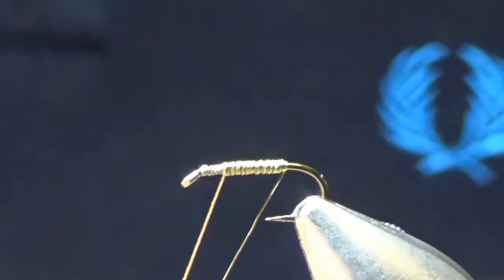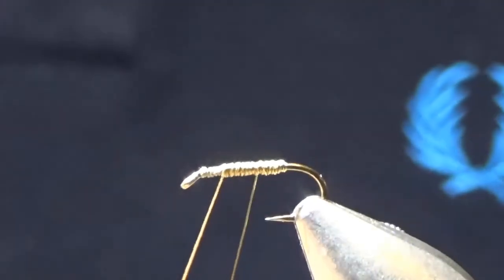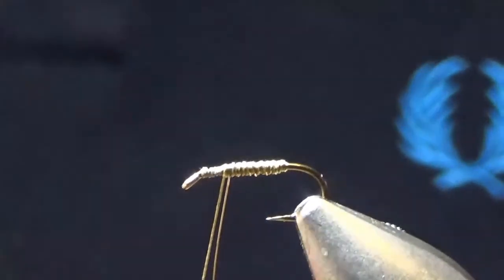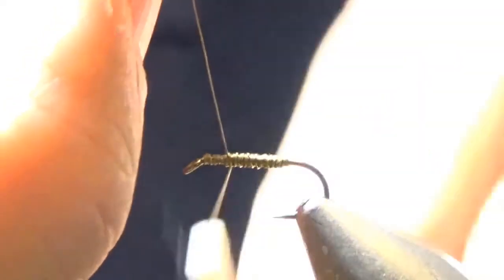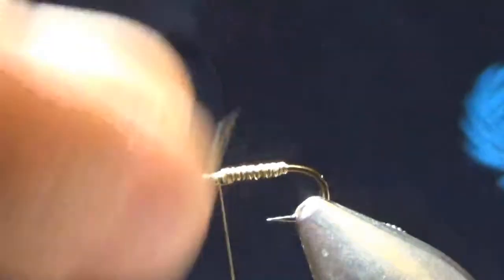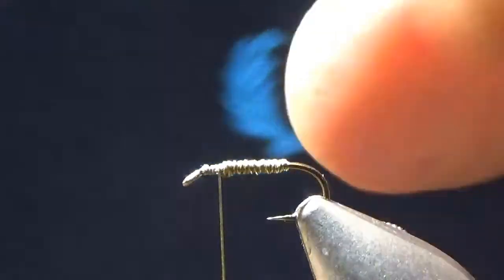I'm going to wind the rib in the opposite direction, effectively to lock down the silk. I've never done a fly on camera before. When I get to where I want to tie it off, I'll pull that up and literally drop over the silk three times to lock it down, then just wriggle that off and it'll snap off — but like children, it doesn't do what you ask when you want it to.